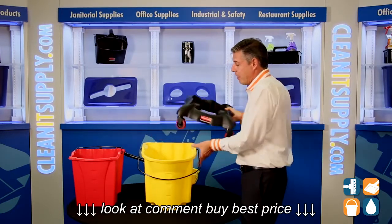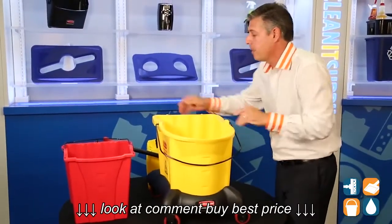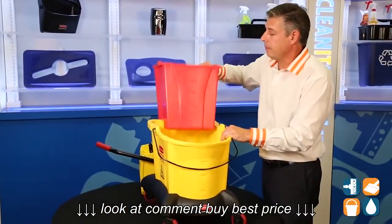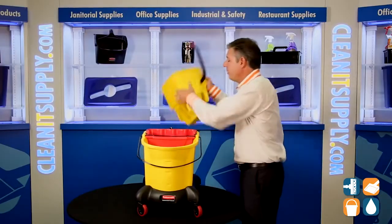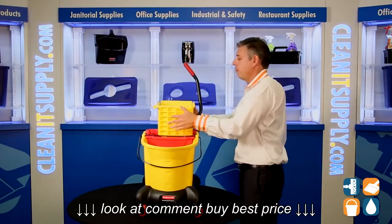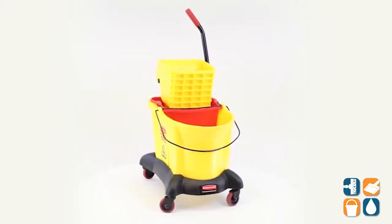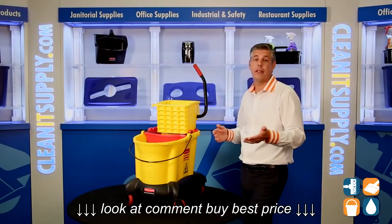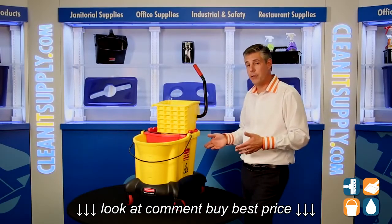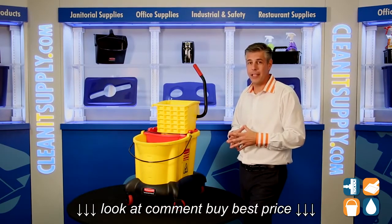So let's put it back together. We've got the trolley, we've got the 35-quart Wavebreak, we've got the bucket-in-bucket — we'll lock it down — and our side-press ringer. Perfect. That is the 7680 by Rubbermaid. And remember, subscribe to our YouTube channel. Let us know what you like, let us know what you hate, let us know what you want to see next. I'm Danny D and this is CleanIt TV.